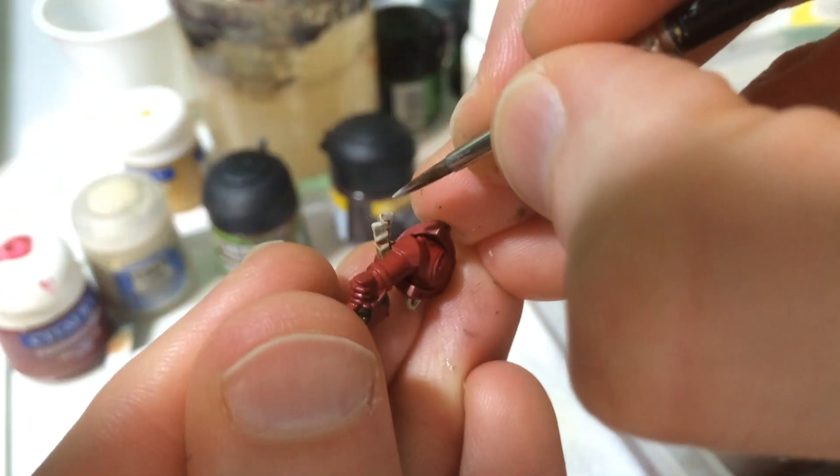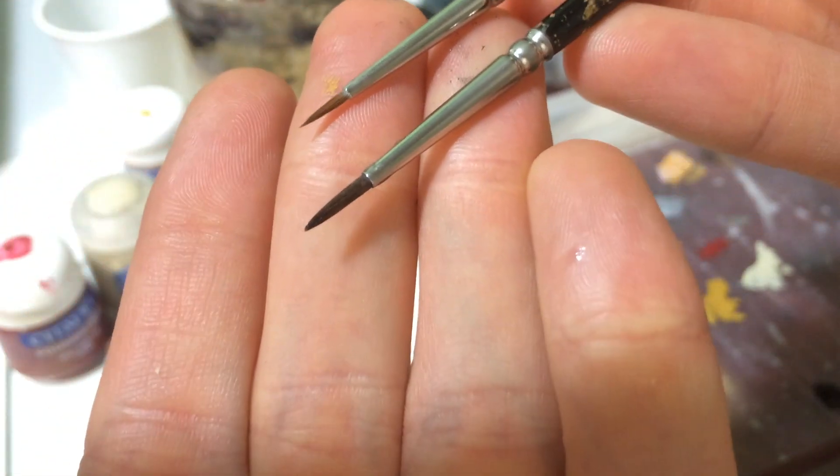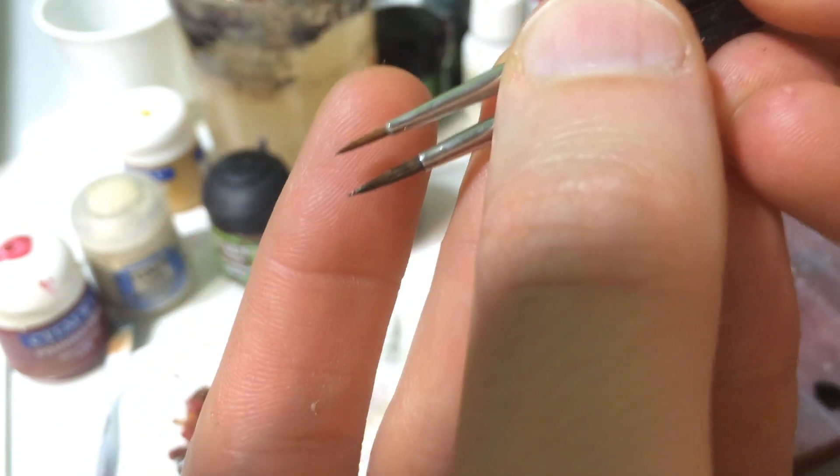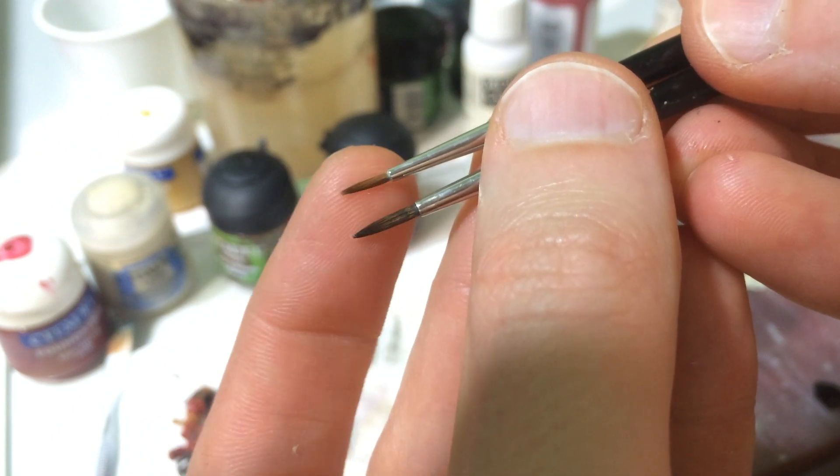We can get in there and do a lot of our highlighting, but let's switch it up because this gives me a little more control. While the tips are very similar, this brush has less flex at the tip than that one does — the bristles stay more where I want. That does mean I have to load up a little less paint at a time and it will dry faster, so I'm making more trips to the palette, but it lets me get the detail I want.